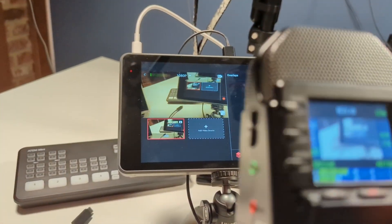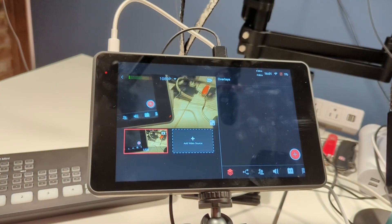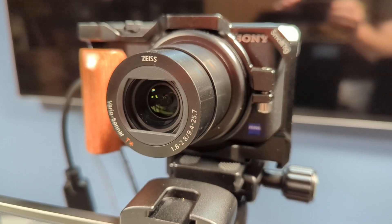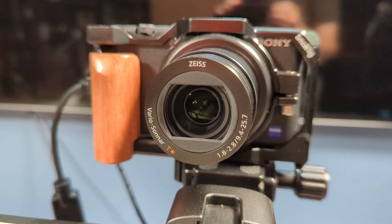The ATEM Mini line, unlike another purchase — the YoloBox Pro — does not support USB cameras. To connect cameras to the ATEM Mini, the camera must have a clean HDMI out connection. This requires pricey DSLR or mirrorless cameras normally. I chose a mirrorless Sony ZV-1 for my setup. Starting cost for these cameras is around $600, and if you want more than one in your studio, that's a pretty pricey proposition.